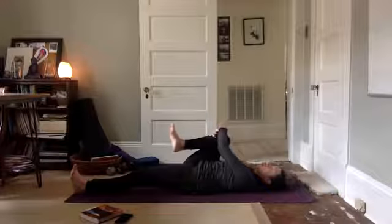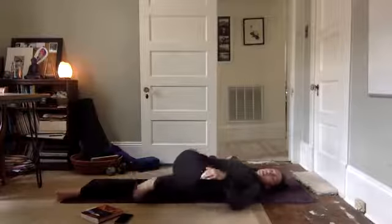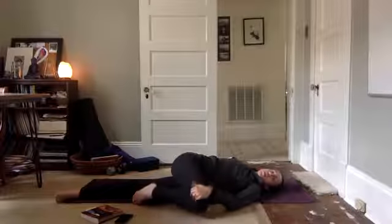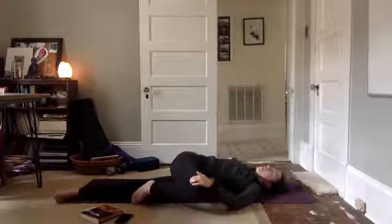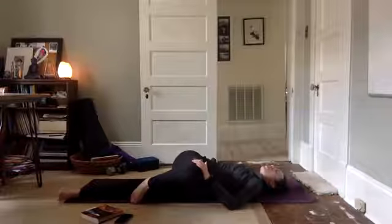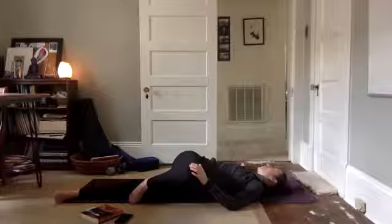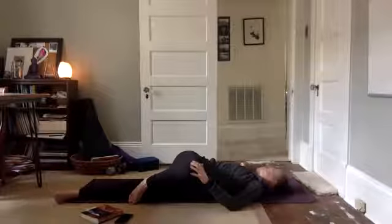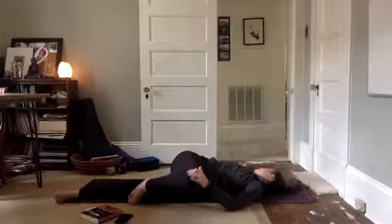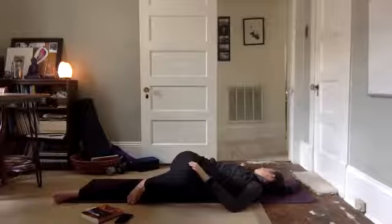Take hold of the knee with the left hand and open your right arm out to the side. Gently draw the knee across the body as you come into a gentle twist. Check in. Can you rotate your rib cage to bring your right shoulder further to the mat and gaze at your right fingertips? Fully surrender to the mat beneath you. Connect to your breath.